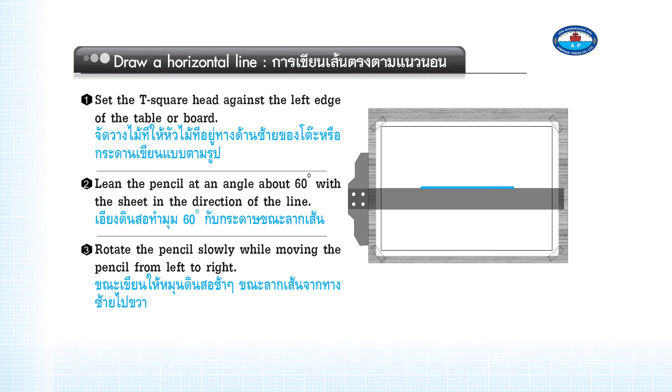Rotate the pencil slowly while moving it to draw a line between the two points. To draw a horizontal line: Step 4 — Set the T-square head against the left edge of the table or board. Step 5 — Lean the pencil at an angle of about 60 degrees with the sheet in the direction of the line. Step 6 — Rotate the pencil slowly while moving it from left to right.